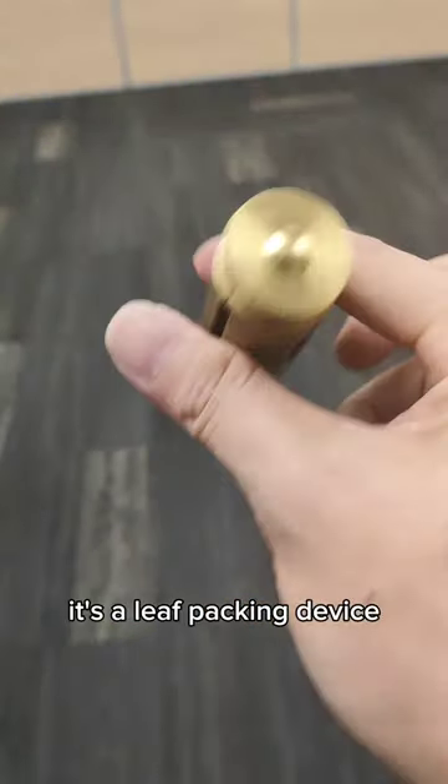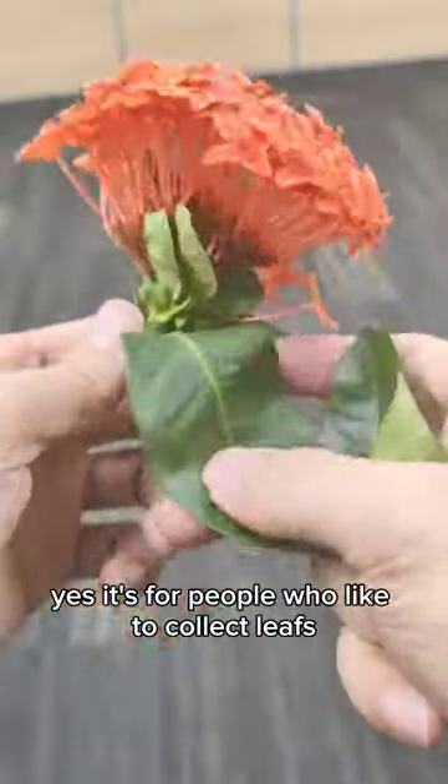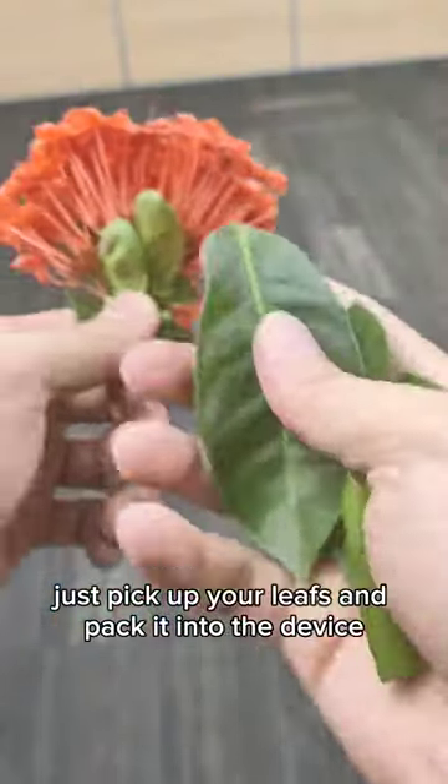What the heck is that? It's a leaf packing device. Yes, it's for people who like to collect leaves. Just pick up your leaves and pack it into the device.